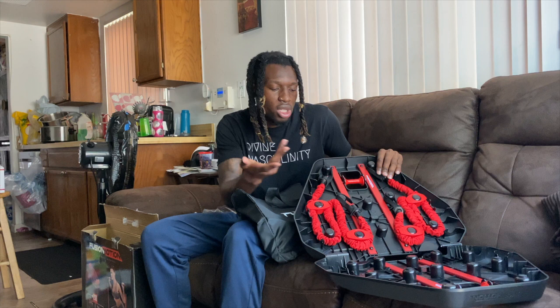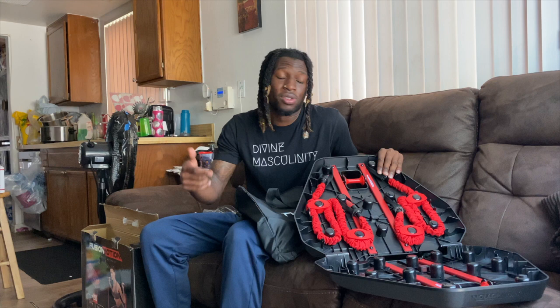I'll leave you guys a video on how to use this thing and what we're going to do tomorrow. We're going to get ripe. Thank you guys for tuning in — I very much appreciate it. Let's get it.